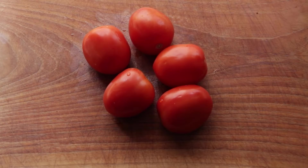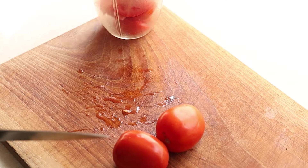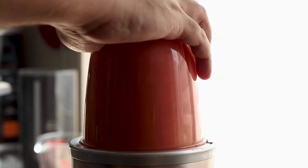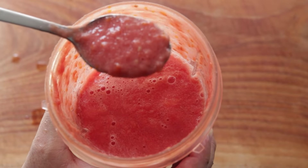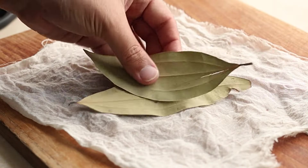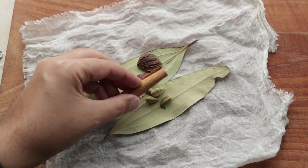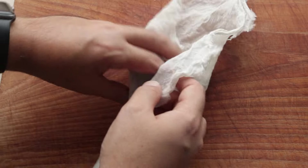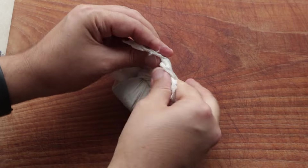We're also going to make some fresh tomato puree by chopping up tomatoes and putting them in the blender. You can use store-bought puree, but this is super easy and quick. We also want to make a spice bag — get a muslin or cheesecloth and add bay leaves, black cardamom, green cardamom, a cinnamon stick, and two tea bags or loose tea, then tie it up in a bundle. The tea bags are what give the chana its dark colour.